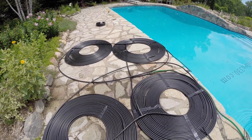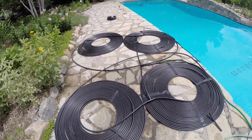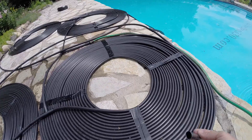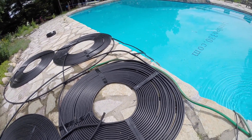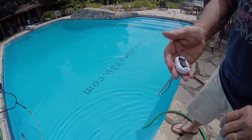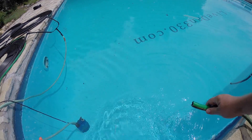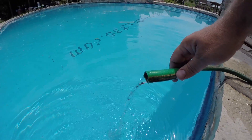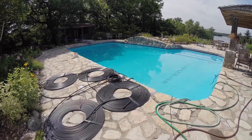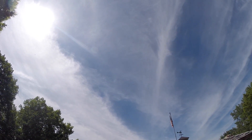We ran back to the store and grabbed a couple more hoses, so now we have four coils — 200 feet each — that's 800 feet of garden hose total. Super cheap, nothing to it, it just absorbs the heat and transfers it to the water. We were getting 76-degree water coming out of the system while the incoming water was 68 degrees. You can see the flow there — that's quite a bit of heat gain.